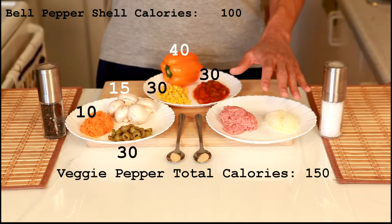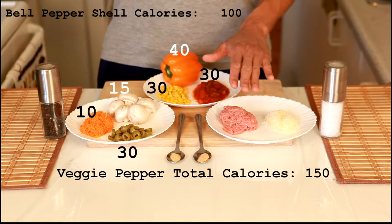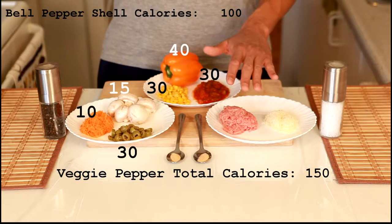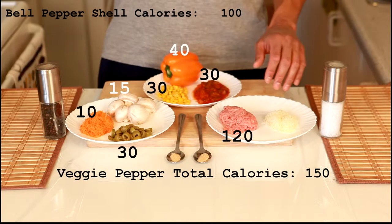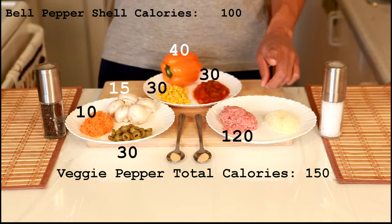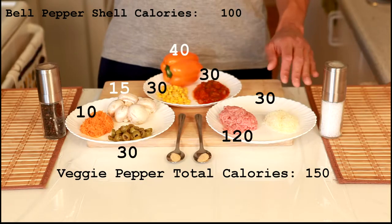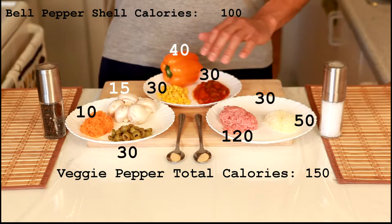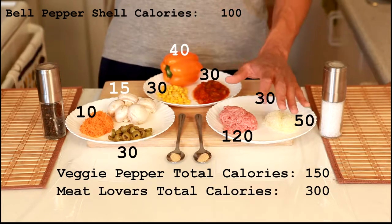Now if you want to do the meat side of things, we have 85 grams of ground turkey, which is equivalent to about 17 grams of protein and around 120 calories. We'll be using one teaspoon of oil at around 30 calories, and 15 grams of shredded cheese. So this will be 200 calories, making the entire meat side around 300 calories total.